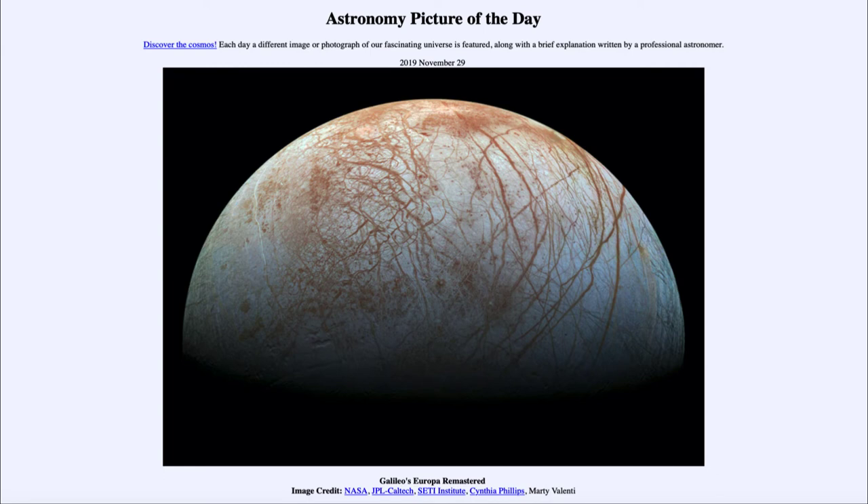How can we have liquid water out in the outer solar system where it is so much colder? We no longer have liquid water on Mars, which is only a little bit further from the Sun than the Earth, but we do have this subsurface ocean out on Europa. It all has to do with the tidal forces from Jupiter. Jupiter will pull on objects and stretch and twist them because of its immense gravity, heating up Europa inside. It pulls a little bit more on the closer side than on the more distant side of the moon, and as it moves around in an elliptical orbit it gets stretched and twisted and heated up inside.